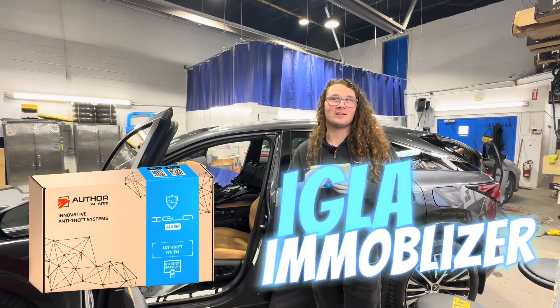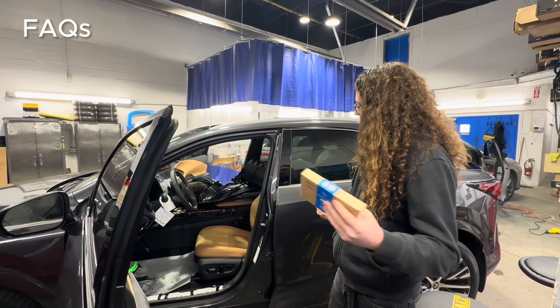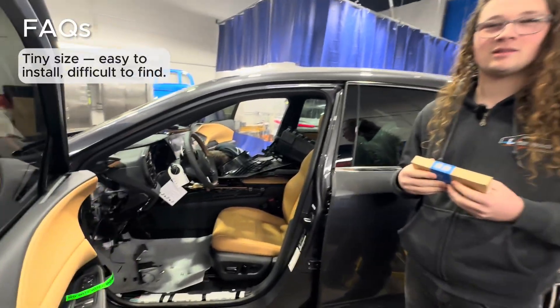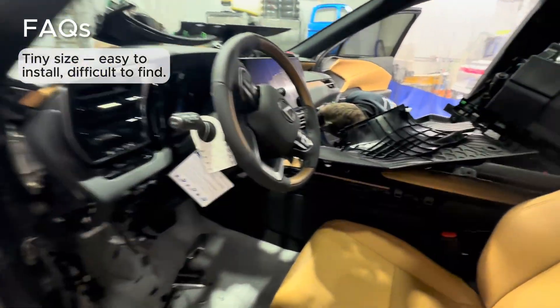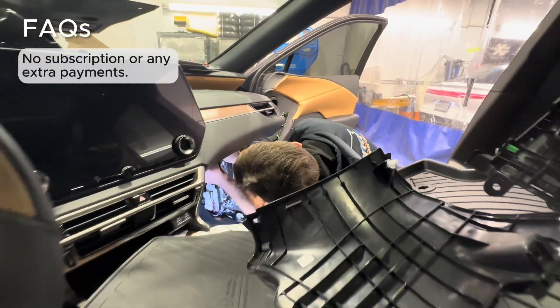Hey guys, here with Durand. We're installing an Igla Immobilizer on this brand new Lexus Hybrid. If you want to come in here, you can see how basically everything is taken apart at the moment. We're working on both sides, making sure that this vehicle will not move, will not get stolen.